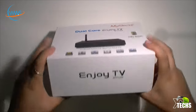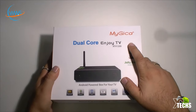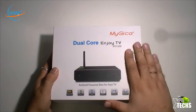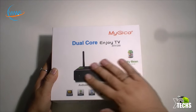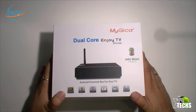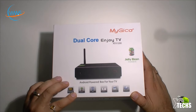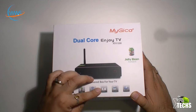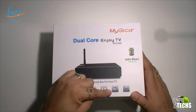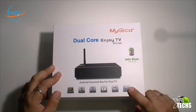The box itself is really big. On the front you can see the name on top, and it indicates that it's a dual core Enjoy TV. On the side it is running Jelly Bean 4.1, and the picture is pretty big. At the bottom it indicates that it is full HD 1080p. It comes with Android Jelly Bean 4.1, built-in Wi-Fi, and you can download games from the Google Play Store. It updates over the air, and you can browse the internet with it.